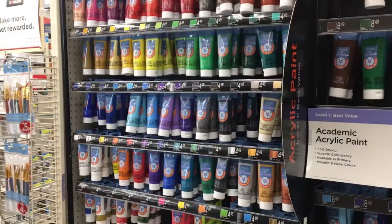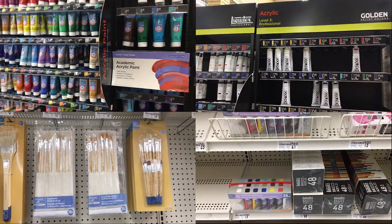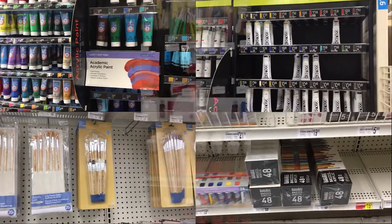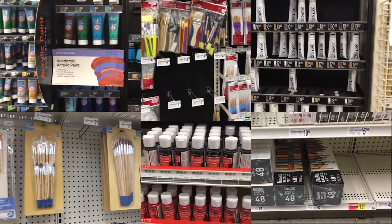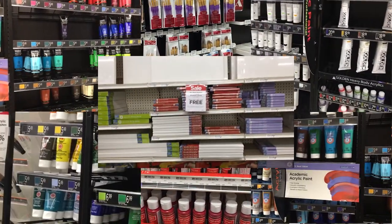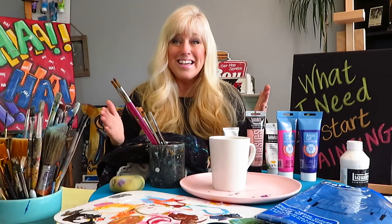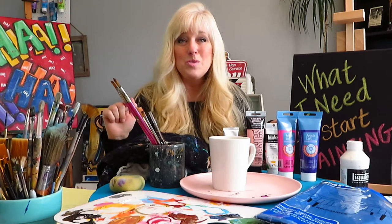For those of you out there who just want to know what you need — maybe you go to Michael's and you see all of the aisles filled with paints and brushes and you get really overwhelmed — well, I went to Michael's, I took videos, and I'm going to tell you just what you need, bare minimum, to get started with painting.